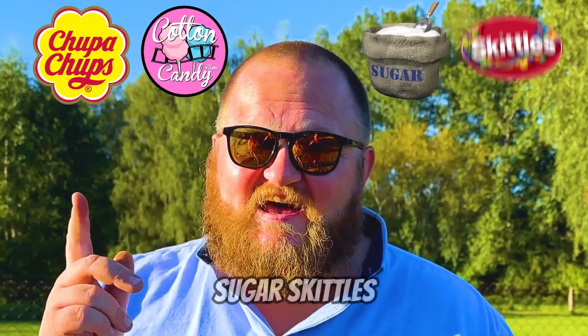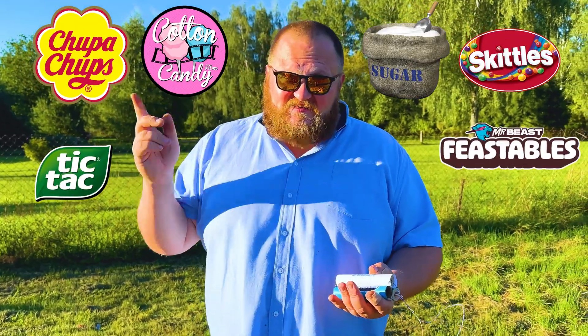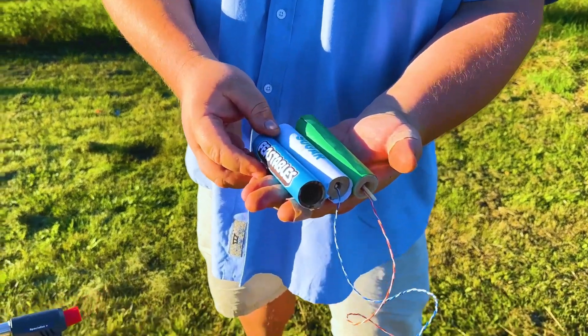Now let's move on to homemade solid rocket engines. We're using all kinds of candy: Chupa Chups, cotton candy, sugar, Skittles, Tic Tacs, and chocolate. Before we install them on rockets, let's test some of them out.